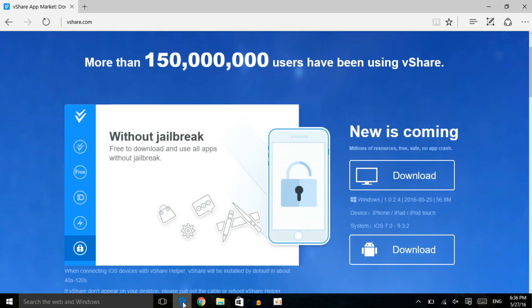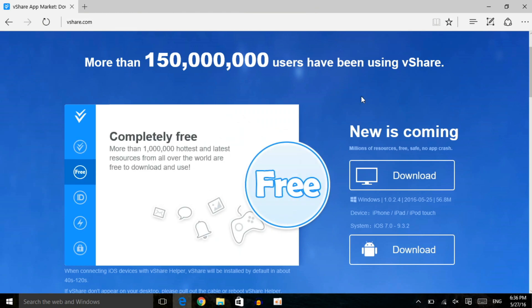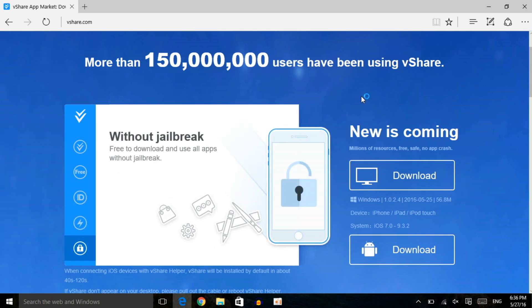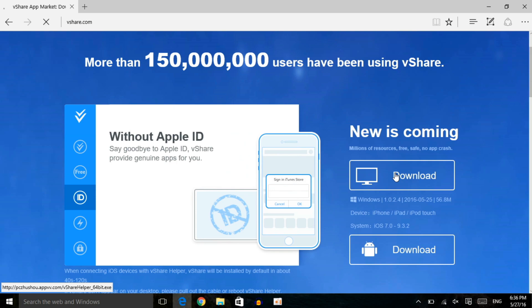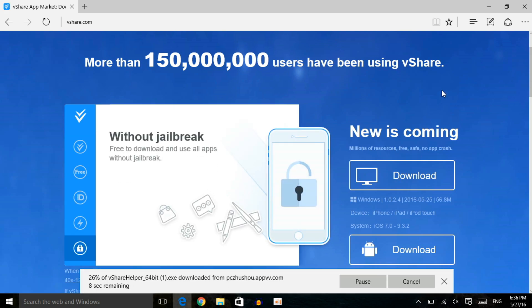On your computer, go to vShare.com. Just to note, this only works on Windows — Windows 7, 10, XP, any Windows version will work. As of right now there is no vShare for Mac, sorry about that, but that's how it is. If you have Windows, it's a very easy and simple method.